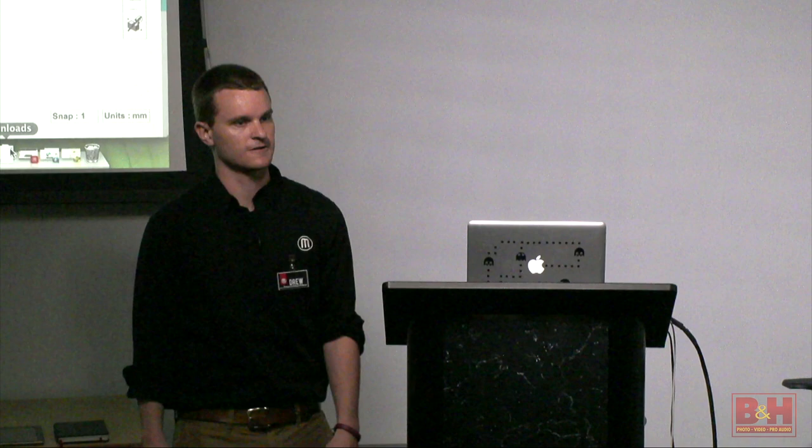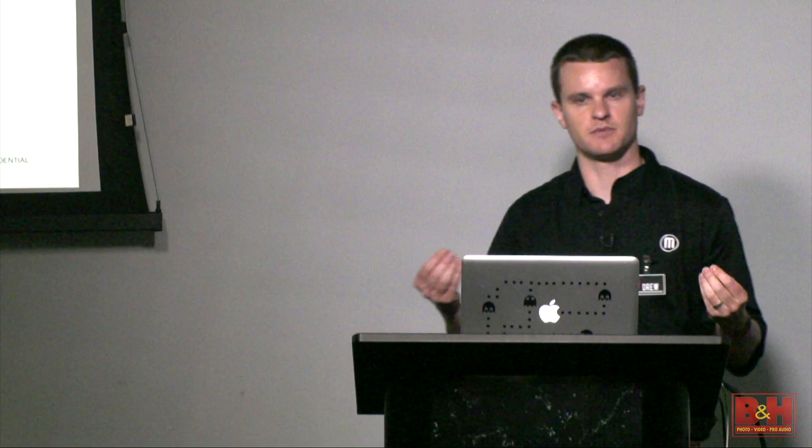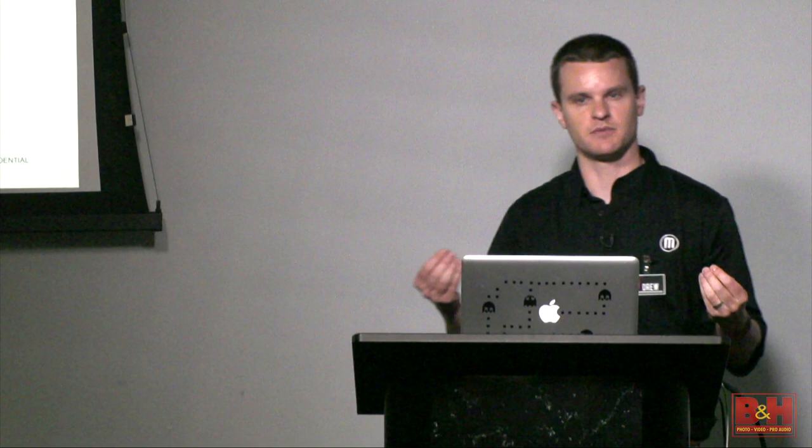To review the free 3D modeling options: Tinkercad, Sculptris, and 123D Design, which we just went through. Autodesk Meshmixer and Blender are two incredibly powerful packages, a bit more on the advanced side — Meshmixer is great for repairing files, while Blender is incredibly versatile but has a steep learning curve. OpenSCAD we saw. SketchUp is probably the most popular of all of them, though the one reason I hesitate to recommend it to first-time users for 3D printing is that there are a couple of design considerations you need to keep in mind to ensure a file will print properly.